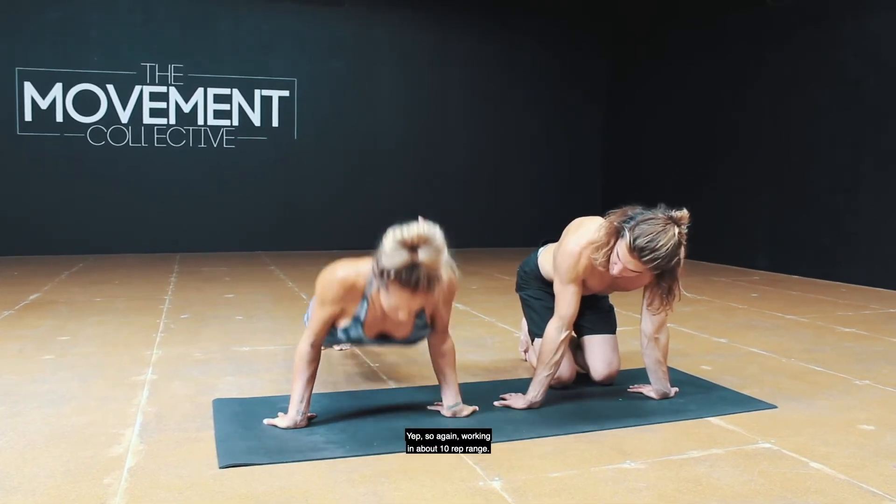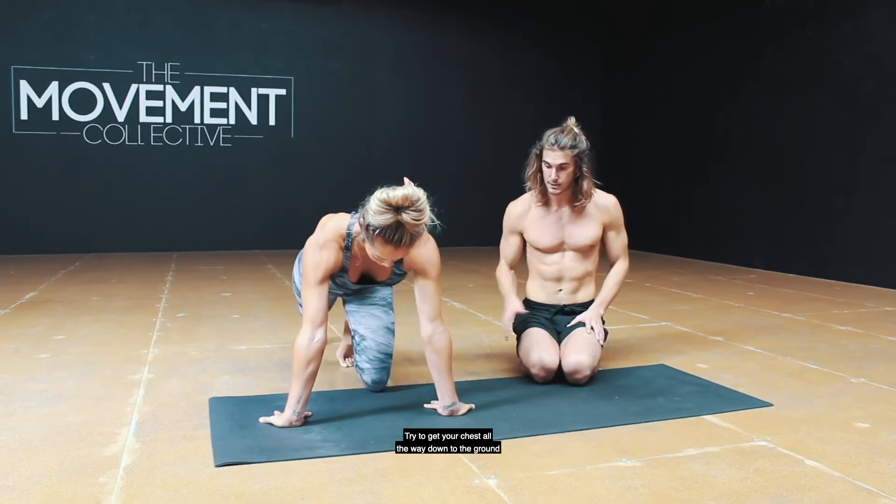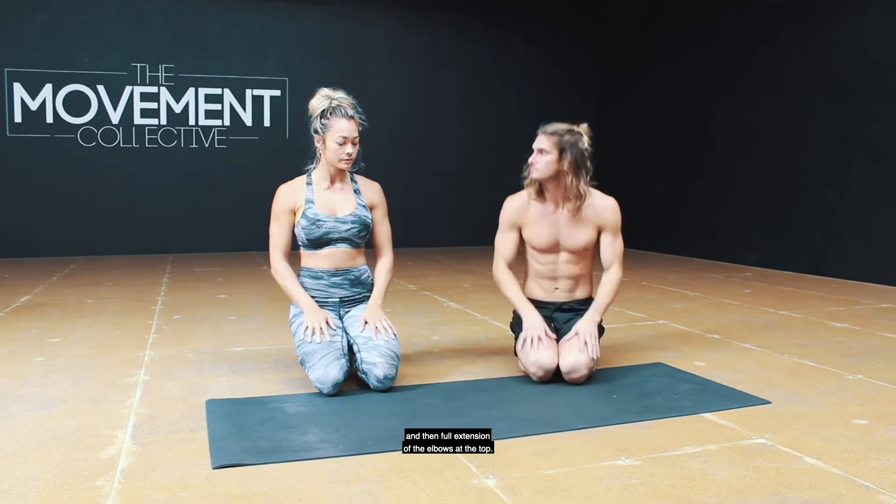Another position is turning the hands in, or turning them out. Again, working in about a 10 rep range — try to get your chest all the way down to the ground and then full extension of the elbows at the top. Thanks, Jenny.